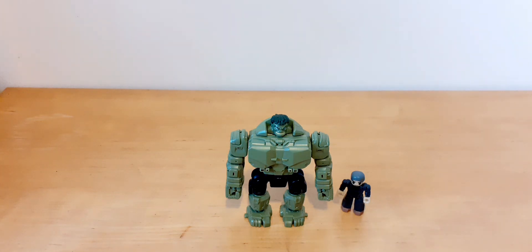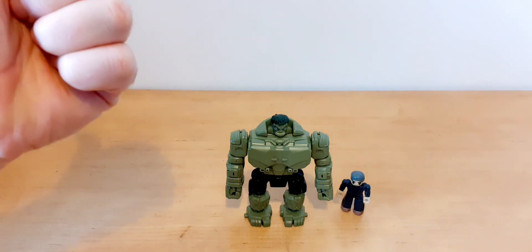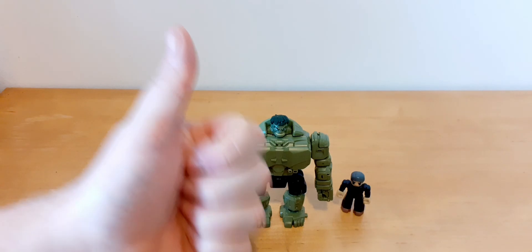So that's me for this one. I'm going to do the Thanos one next — so look out for that. I'll see you on that one. Thanks for now, bye for now.